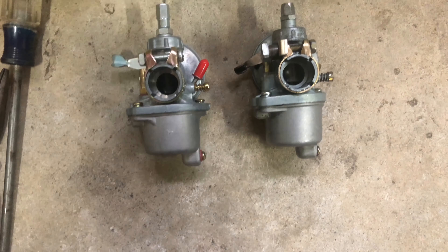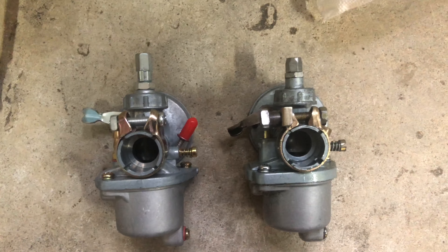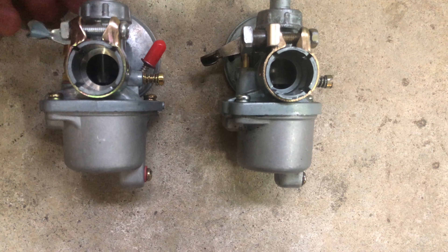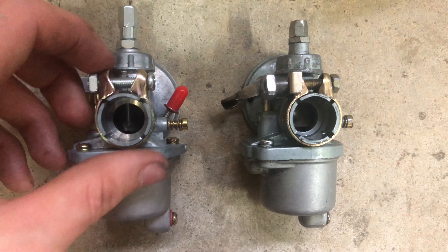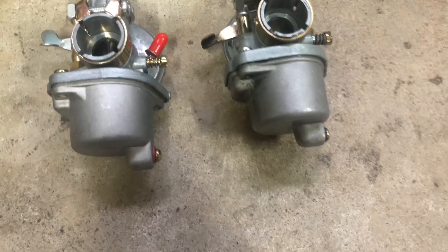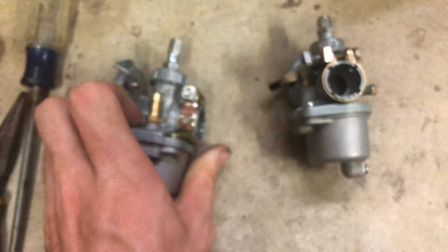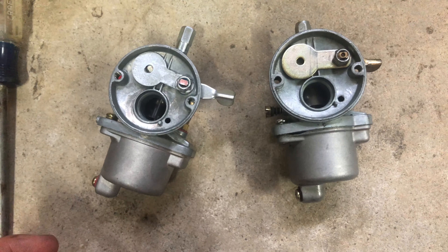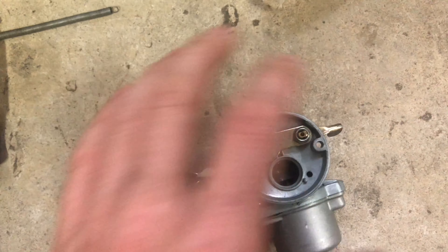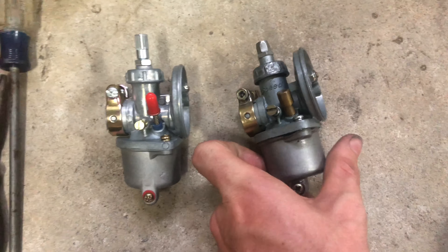Here we can see both carburetors side by side. The primer bulb is a little different, the top cap is a tiny bit different. On the old one the threads are kind of stripped out, which is another reason I'm switching. The new one has a better clamp. Both have exactly the same idle screw and fuel inlet. Looking down the throats they look pretty much exactly the same. The old one has a super loose choke arm which is why I had to use a spring to hold the choke open.